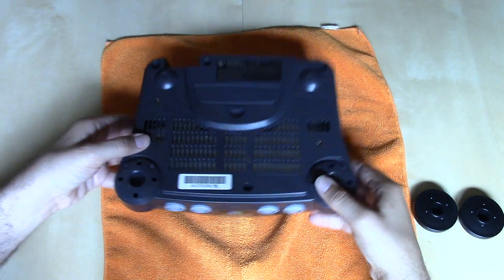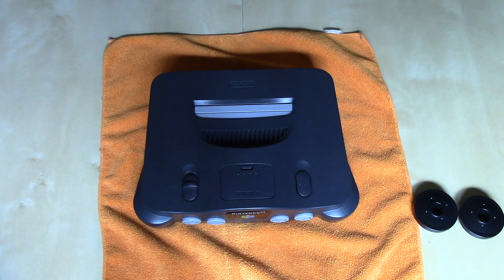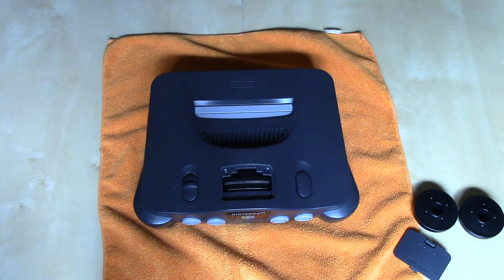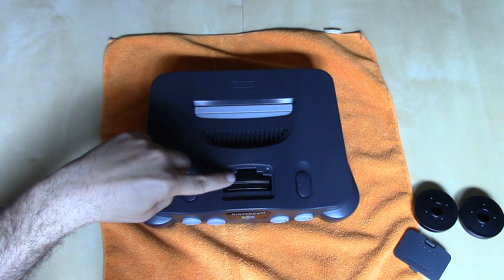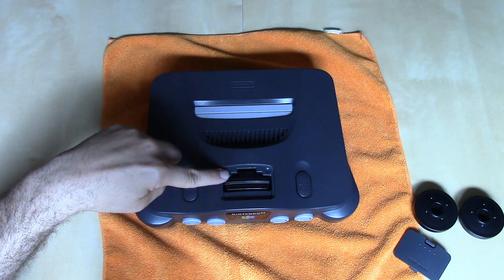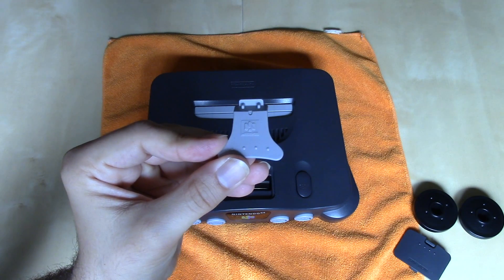Once you take those off you can flip the console over, but it won't come apart just yet. The reason for that is there's one more thing you're going to have to address to get the Nintendo 64 apart, and that is the memory expansion port. Once you take the expansion port cover off, you're going to be confronted with one of two things: either the original jumper installed at the factory — which usually has a purple sticker over it — or the actual memory expansion pack that was included with the Donkey Kong 64 game or bought separately. The first and recommended way to remove it is using the little tool that Nintendo provided.